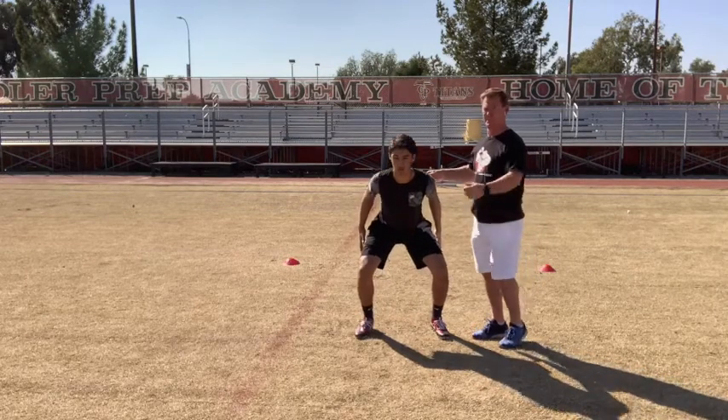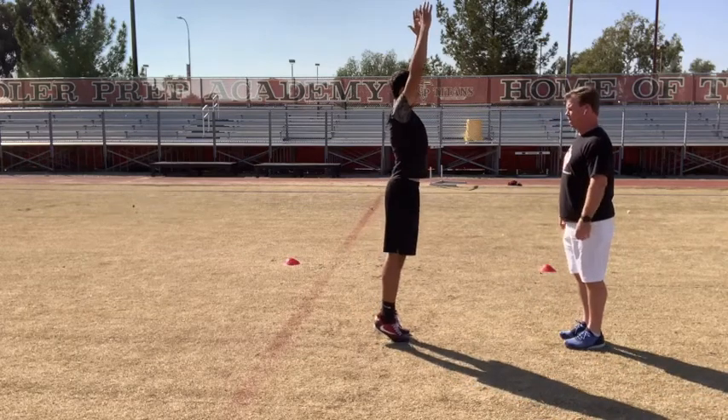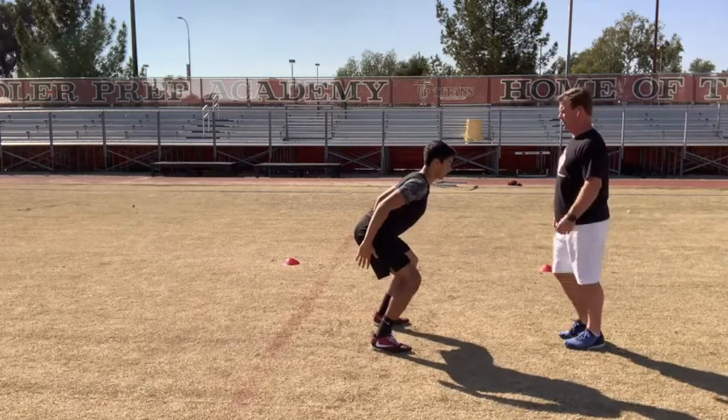Good, nice. Come back up. This time he's going to face me. I want you to see where the body positioning is. Ready, up tall. Go! Nice, good. And one more back to it.